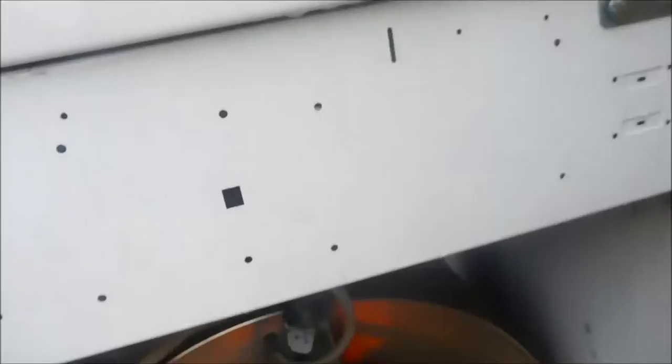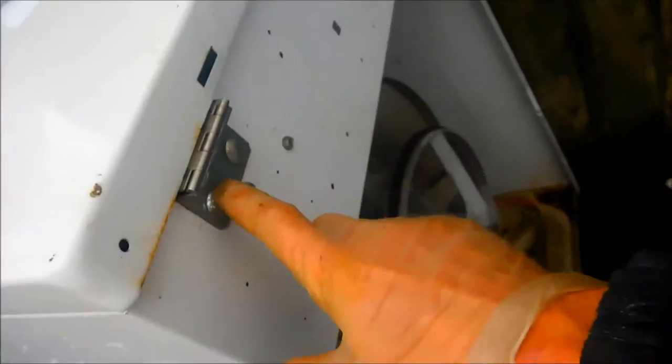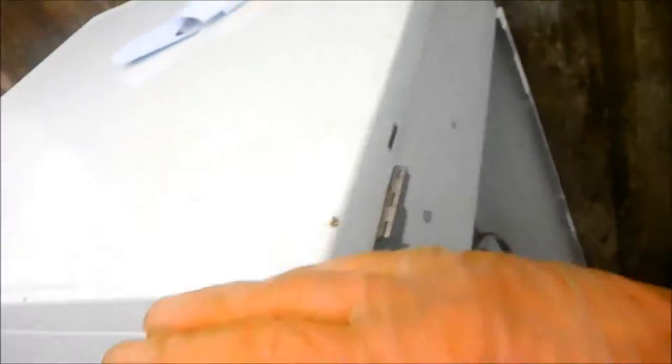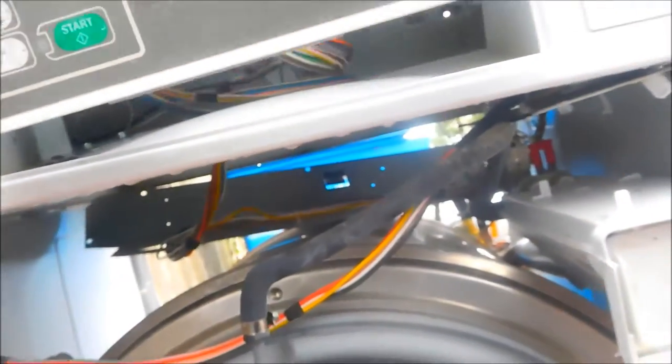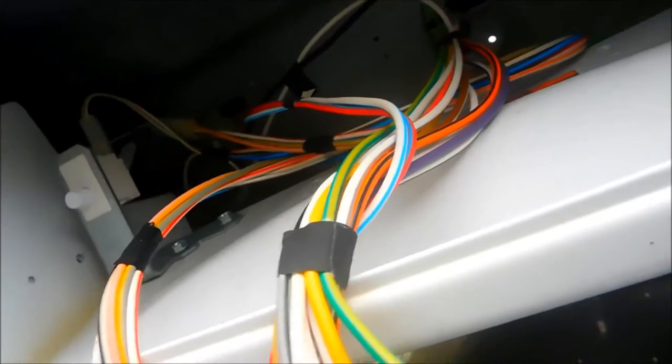I'm going to show you a couple things about this. Basically, in order to take this top off, you can see there's hinges here, so it would hinge from the back. And when you take out the control panel, this sort of just sets in here and then lifts up and you can pull it out. And when you take this out, you can see there's some screws that hold the top on — these are Phillips screws. One right there, and then there's one right over here.